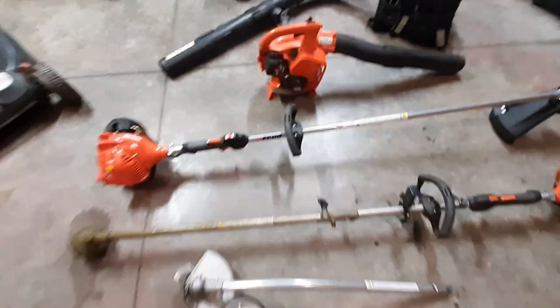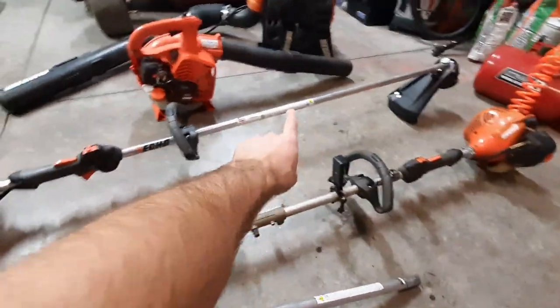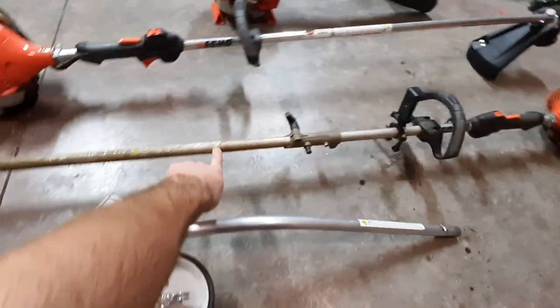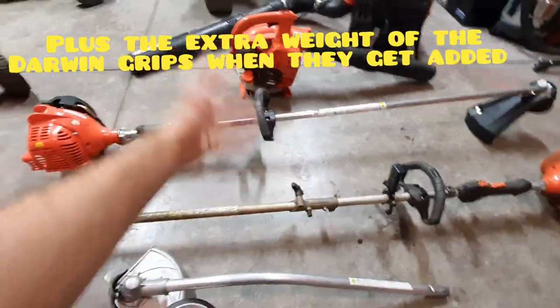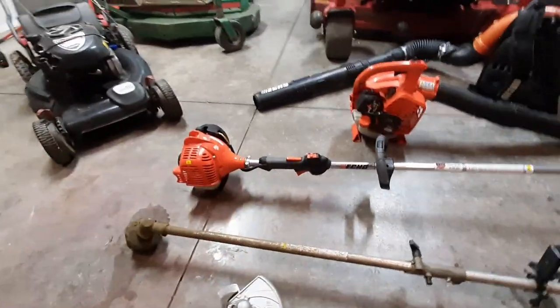The main reason I bought both of the 225s is because of the weight. They're significantly lighter than the next size up. The SRM 225 is about half a pound to a pound lighter than the PAS 225, just because of that one piece. It might not sound like much, but I did a lot of apartment complexes with hours of trimming each visit — even half a pound makes a huge difference in fatigue by the end of the day.